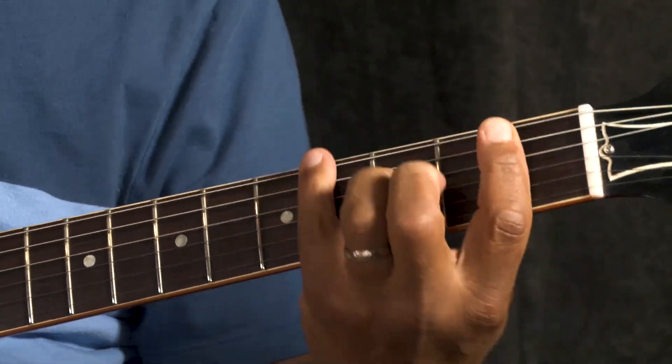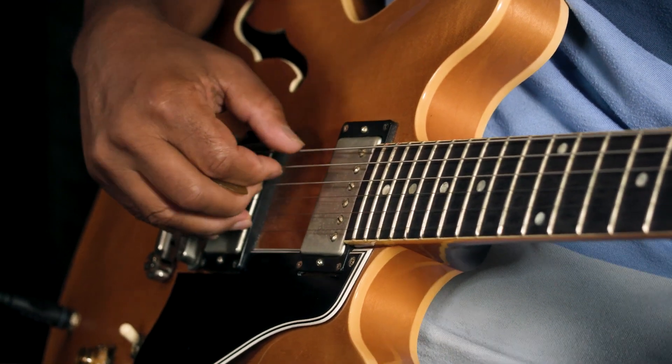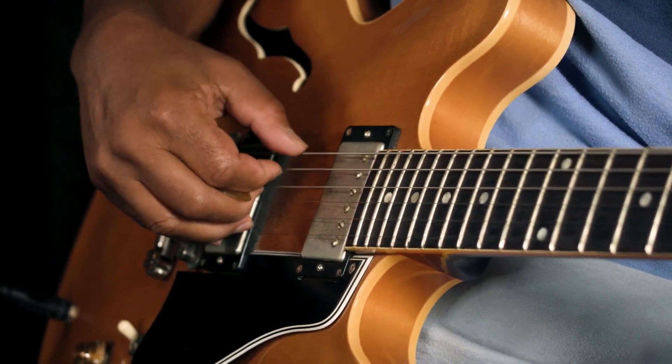The piece you heard at the beginning is just a groove from a tune I wrote called Chasing Its Tail off my Montreal album, and it's in 5/4. You can hear the 5 in the bass part: 1-2-3-4-5, 1-2-3-4-5-1.